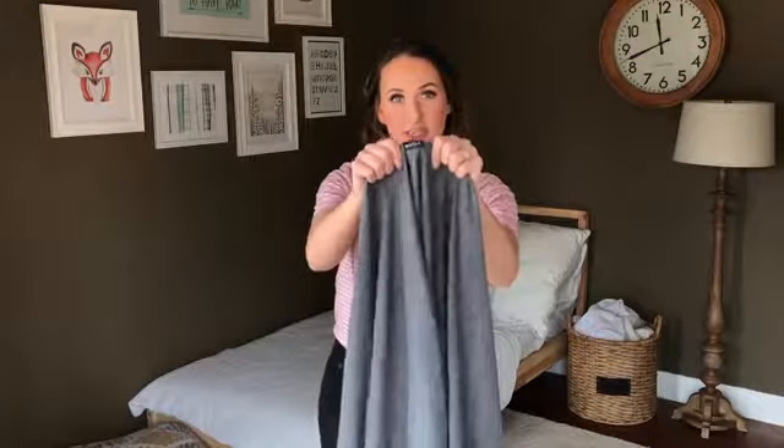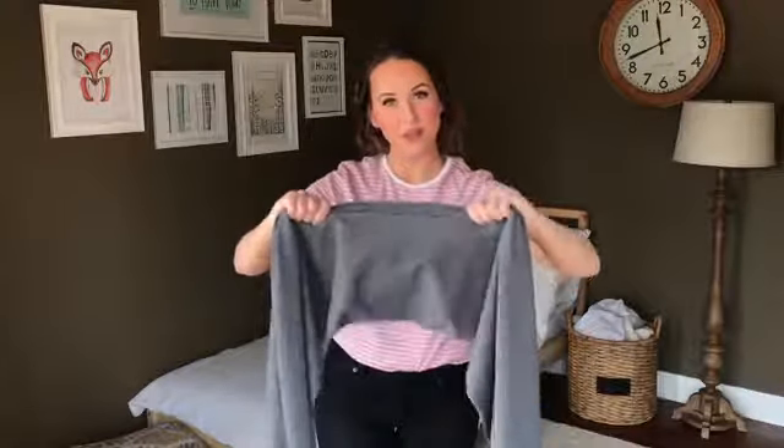Hi, I'm Emily and today I'm going to show you how to wrap your baby using the basic carrying style. You're going to start out by finding the tag in the center of your wrap. You're going to gather about half the width of the wrap and place it on your midsection.